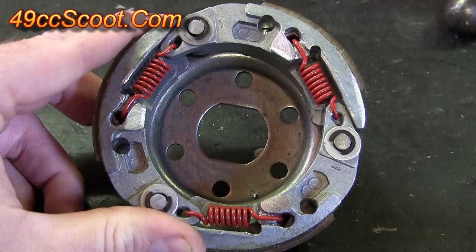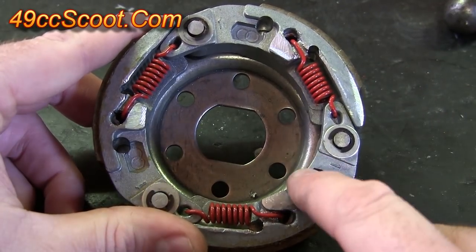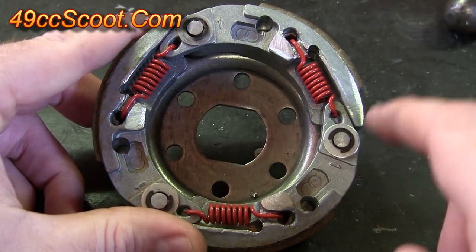Then your clutch is ready to reinstall. If you need any help getting the clutch off of the rear pulley or back onto it, I've got another video that I'll link you to that shows the whole process.